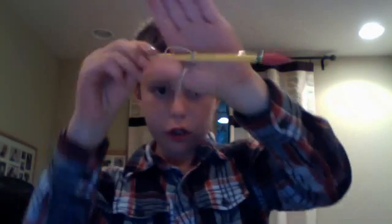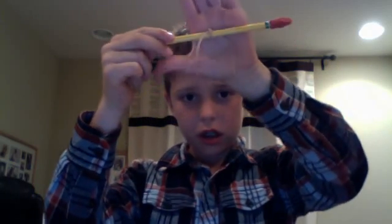Okay, now. It's on here, so what you need to do is get this end and put it between your fingers like that, and get the other one and put it between your other finger like that.